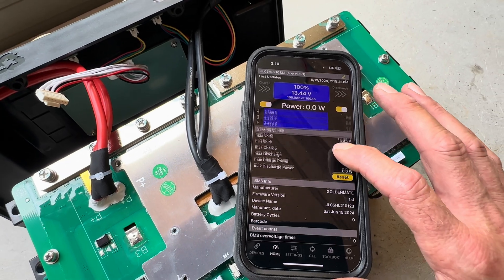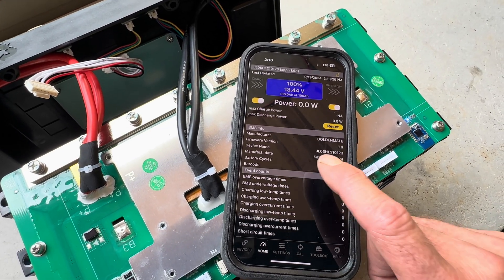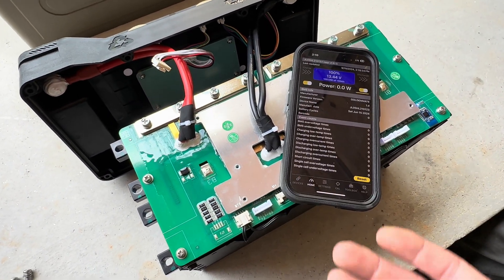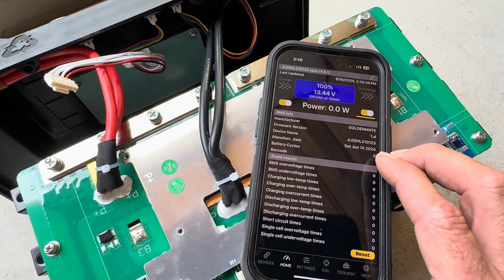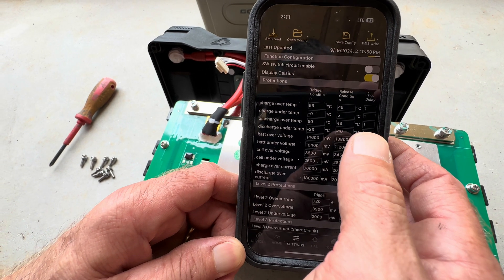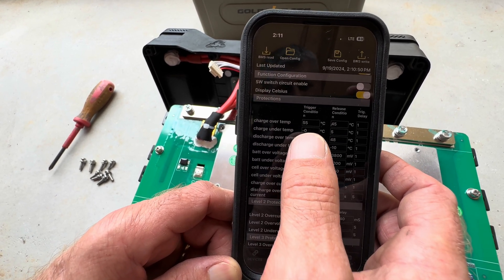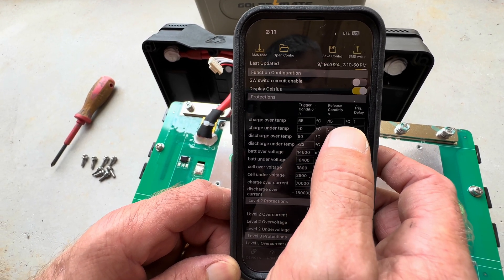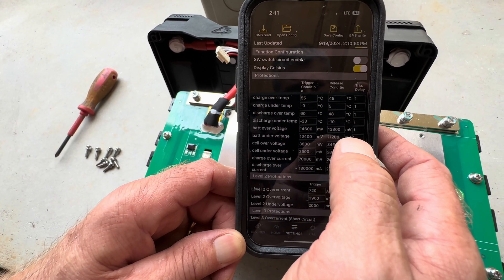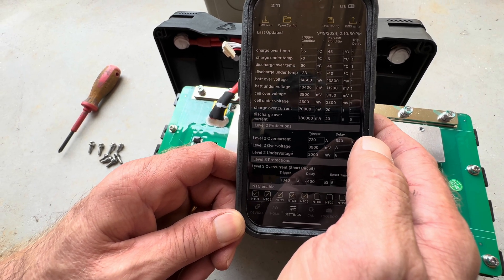You can see down through here the Golden Mate manufacturing date: June 15, 2024 — so this is a newer battery than the one he did. They're maintaining their quality even at different time periods of construction. Looking at this app with this Golden Mate Orion battery, I can see why it performs so well during my testing. Check out their charge protection: zero degrees C, reset at five degrees C — everything is programmed real tight as far as parameters on this battery. It's pretty cool seeing all this stuff in the app.